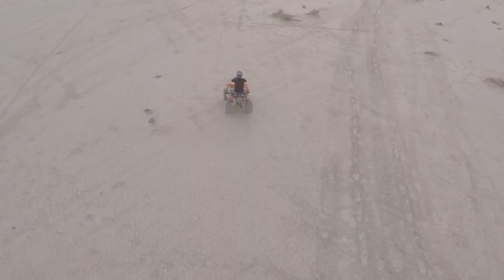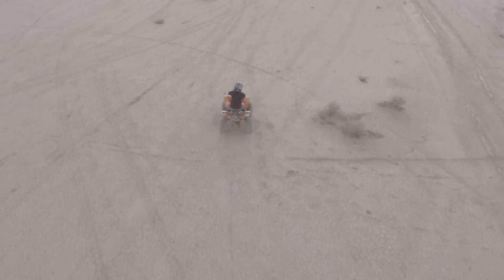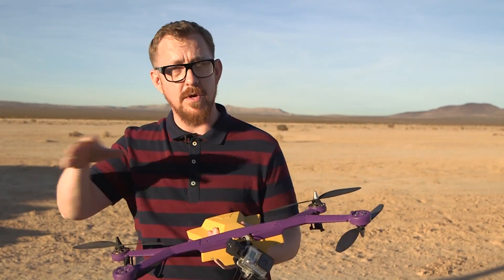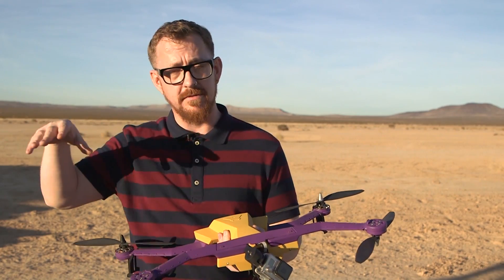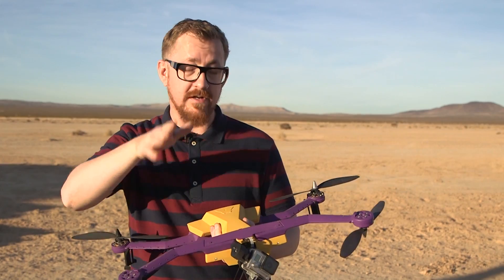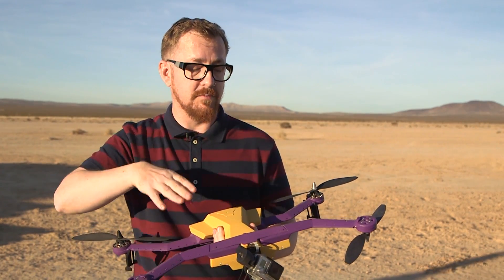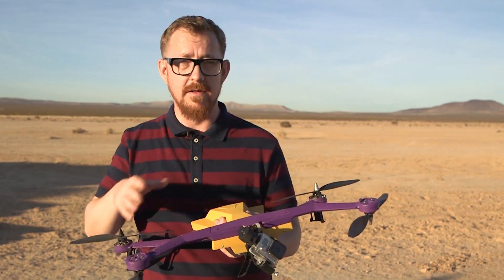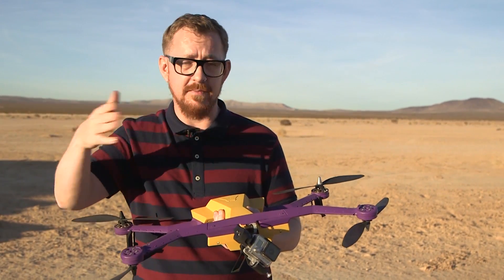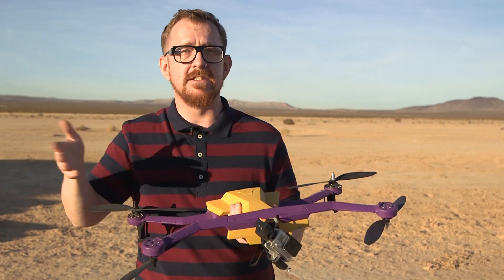On top of the drone itself and the gimbal with the GoPro, there are six preset configurations for different action sports. If you're surfing, there's a mode where you can leave it on the beach and it will come and find you. There's a ski mode and various other things. The focus is very much on action sports — much more so than other drones that do photography but don't have a specific niche.